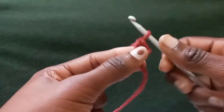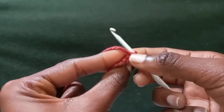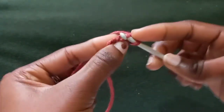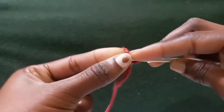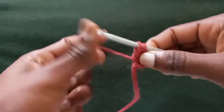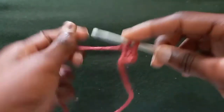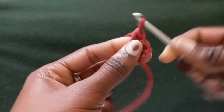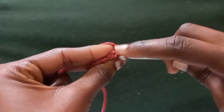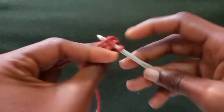Then yarn over and pull through the other two to create your first single crochet. To get to your second one, turn your work. There will be two loops at the very end — that is where you insert your hook in the first one, then the second one, yarn over and pull through. You'll have two loops on your hook; yarn over and pull through the first to create your chaining row, then yarn over and pull through the other two to create your second single crochet.